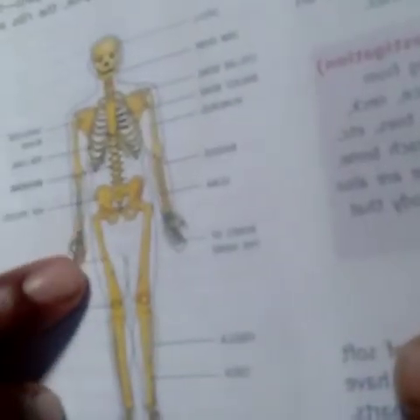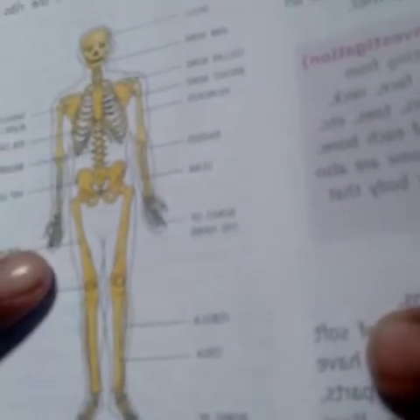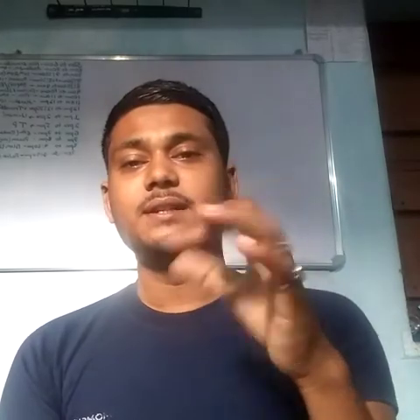The upper arm has one long bone which is known as the humerus. The lower arm has two long bones. The wrist and the hand have several bones. The humerus is attached to the vertebral column through the collar bones and the shoulder blade. When you see the number of bones in the wrist and in the hand, small bones are attached to each other for movement.